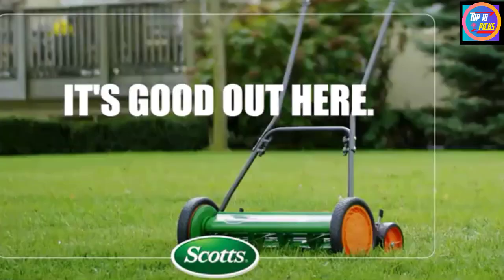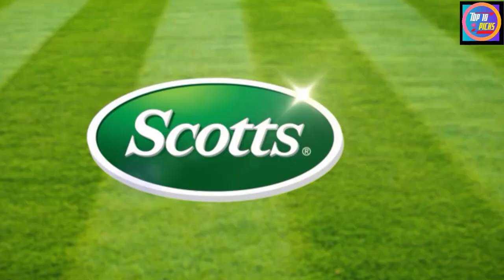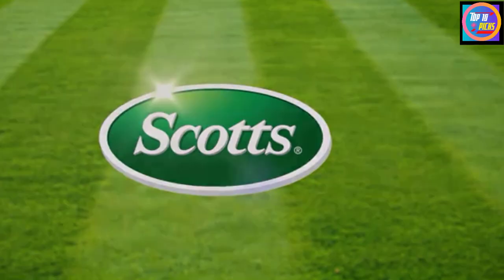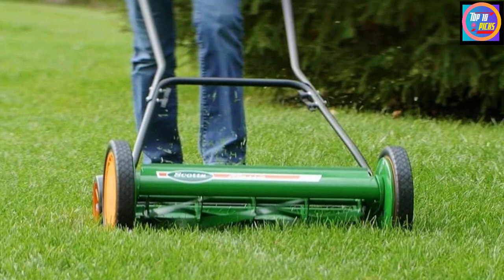The five-blade hand push manual reel lawnmower snips the grass, cutting each blade like a pair of scissors, leaving your lawn greener and healthier. This hand push, no-gas manual reel lawnmower is easy to assemble, lightweight, easy to operate, and convenient to store. Keep your lawn healthy with Scott's hand push manual classic old-fashioned reel lawnmower.